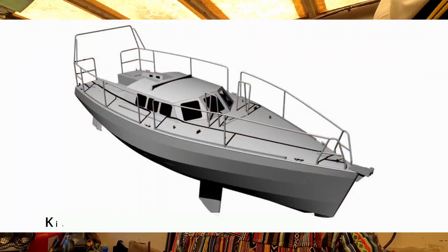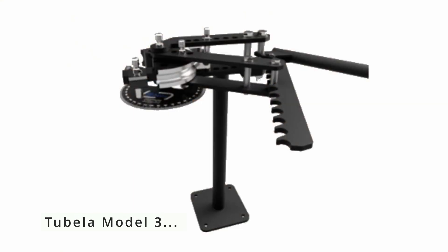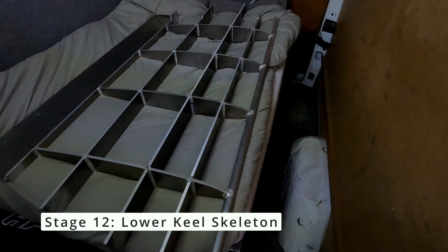Welcome to episode 8 of the Kiribati 36 foot aluminium boat build. In this episode I will be looking at putting together a tube bender because I will be needing it for a lot of the parts on the boat — things like the push pit, the pole pit, the stanchions, handrail, and the aft step. I will also be looking at stage number 12 of the cost calculation, which is the lower keel skeleton — the lower part of the keel before the actual plates come on. Let's take a look.